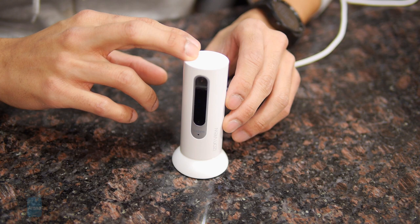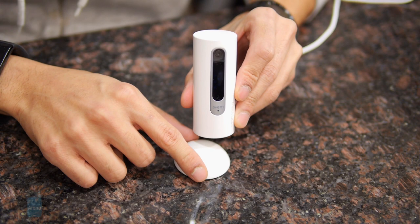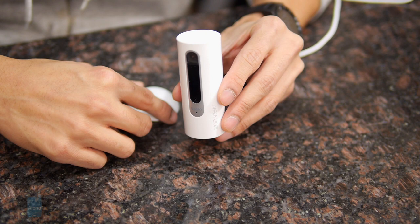It follows in the design language of its predecessor and doesn't have too much of a change in design. It still has the same cylindrical shape made of glossy plastic — very lightweight, and for a camera it's kind of discreet looking. It doesn't look clunky like your ordinary remote access camera, so it blends in nicely with all sorts of furniture.